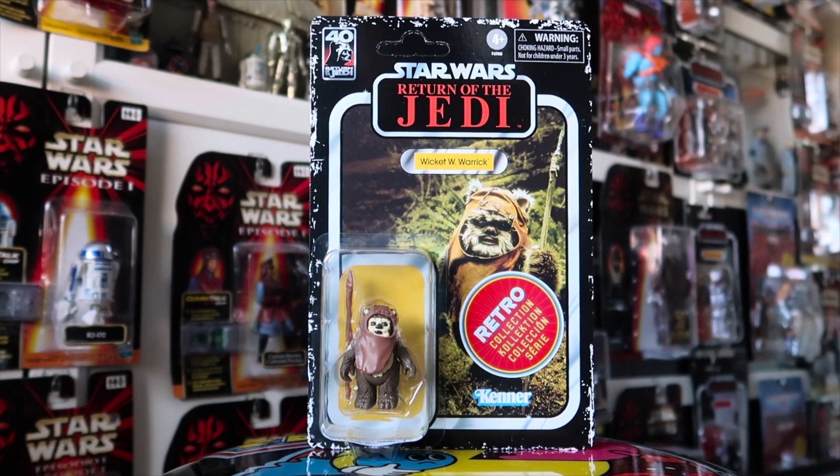Welcome everyone, this is Masters Joke, also Masters Joke 75 on Instagram. I can't believe I've now come to the end of wave 2 of Return of the Jedi, the retro collection. So today is the last figure — Wicket the Ewok.